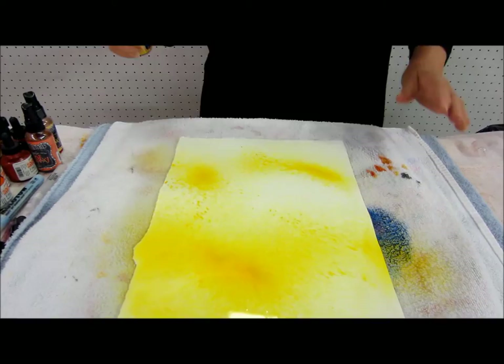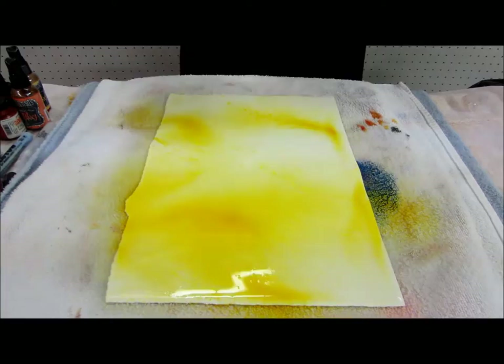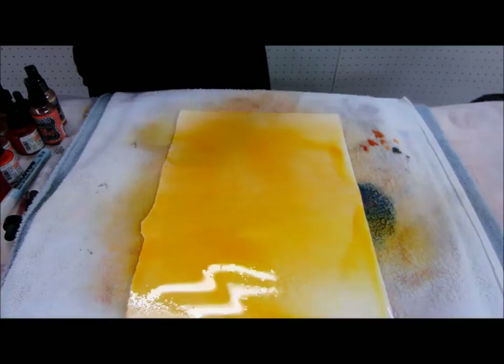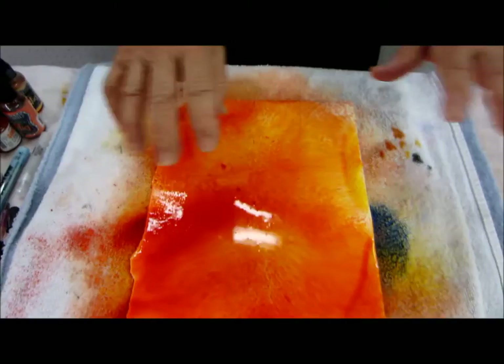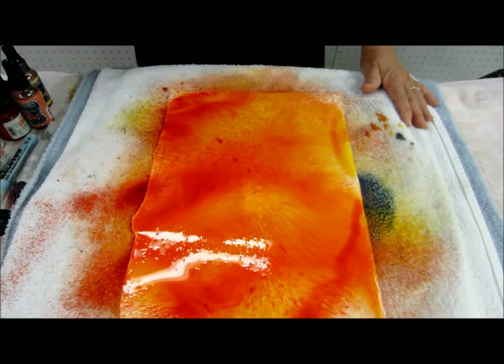We're going to start out with the Delusions and we're going to spray just a little. We're going to work with different colors today. Instead of blues and greens, we're going to work with oranges and reds — we start light and get darker. Look at how they move. On this paper they move entirely different — it's like they have motion and they just work constantly.